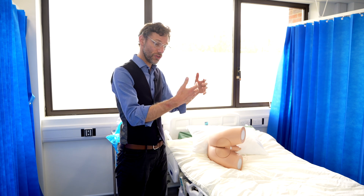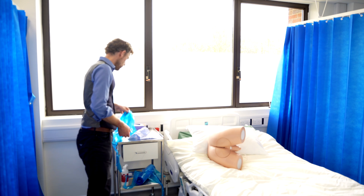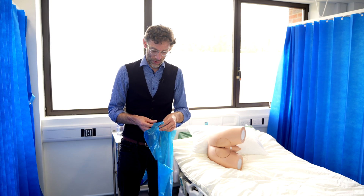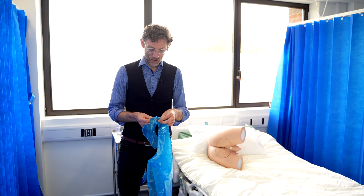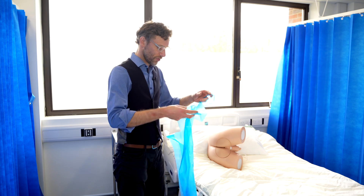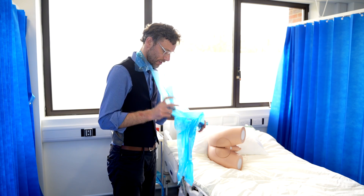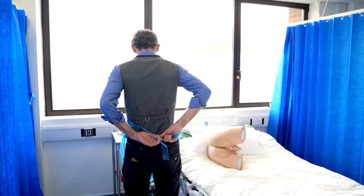With that in mind, how do we actually perform the examination? We're going to want to get our apron. It's a very good idea to make sure that you haven't put your gloves on before you try to put on the apron, as it will make life an awful lot more difficult. The apron goes on, open, and then tied behind at the back.